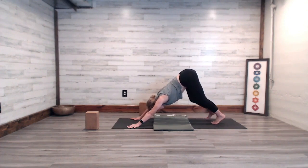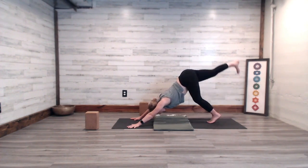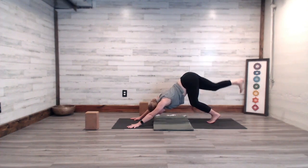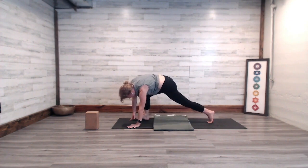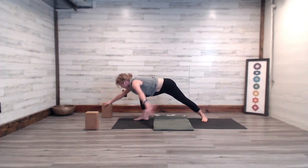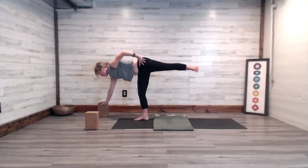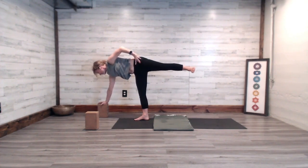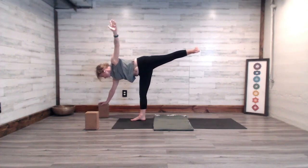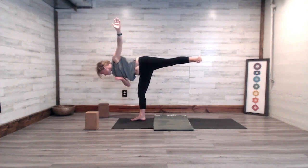From downward facing dog, place the weight into the left ball of the foot, inhale and send your right heel up into downward dog split. Exhale, curl your right knee into your chest, step the right foot by the right wrist. Spin the left heel down, grab the block, place it under the right hand and move it forward. Breathe in, press off the left foot and bring the left leg up into Ardha Chandrasana. From here the right hand could stay to the hip, or you could reach your right fingertips up to the sky. Press through your left heel and outward.